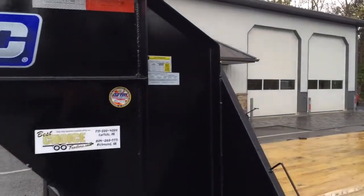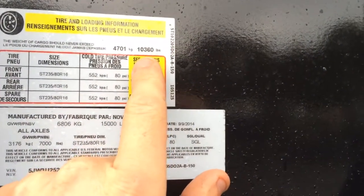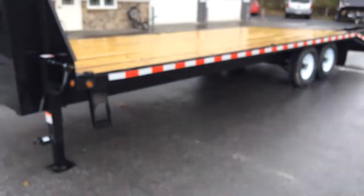The empty weight of this particular trailer is about 4,500 pounds, giving you a net payload on the trailer only of 10,360 pounds. With tongue weight, you pick up another 2,000 to 3,000 pounds for a total payload of about 12,500 to 13,000 pounds.